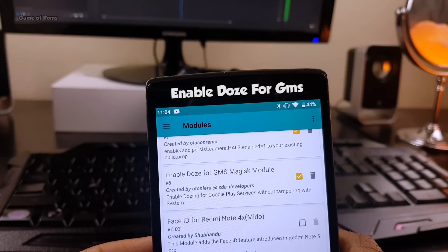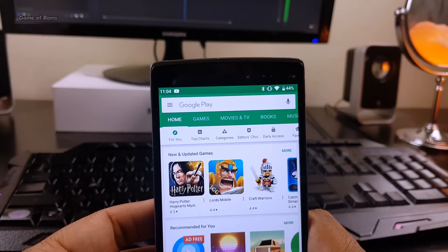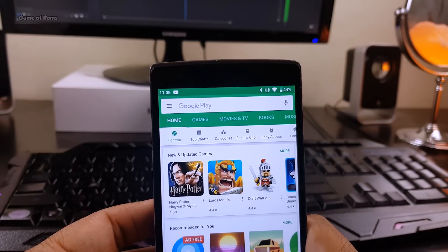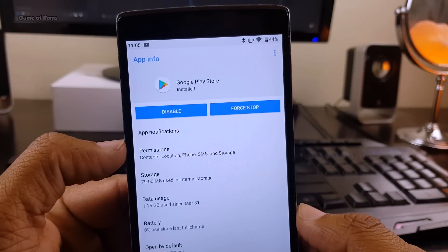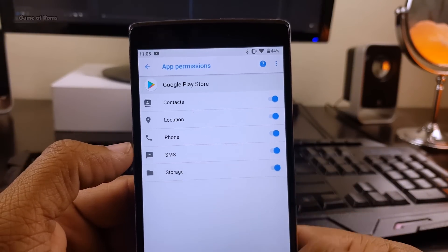The next module is called Enable Doze for GMS. This module puts your Google Play Services to sleep without tampering with the system. Because sometimes Google Play Services are annoying — they create lag in your system and they keep updating themselves.